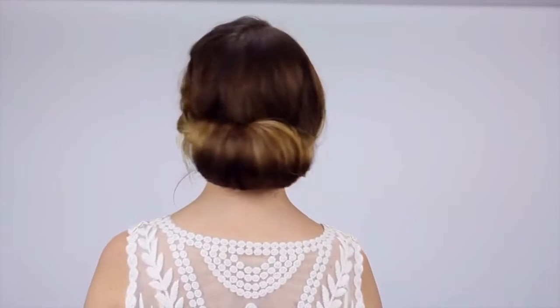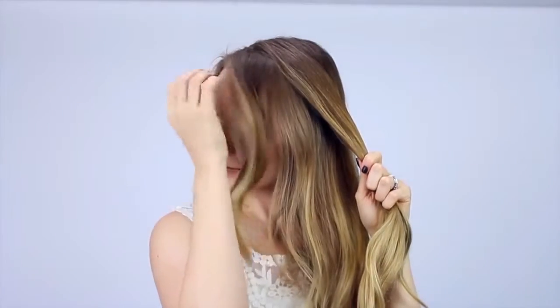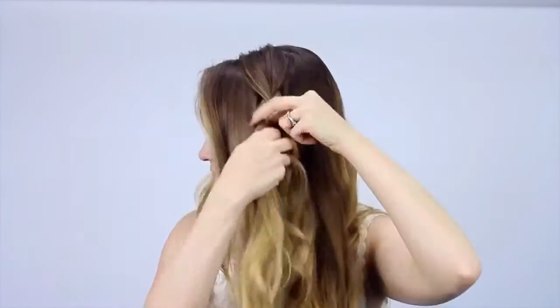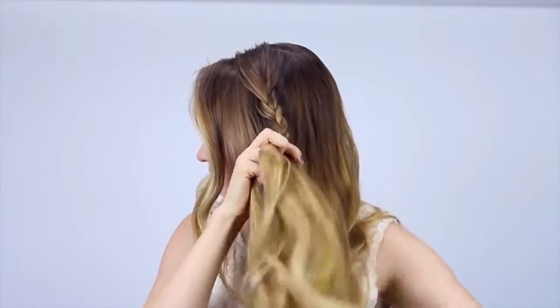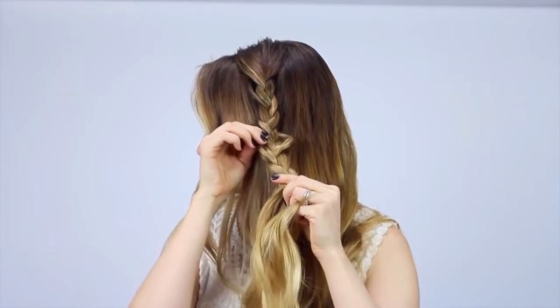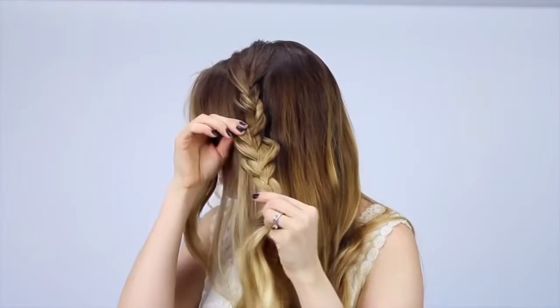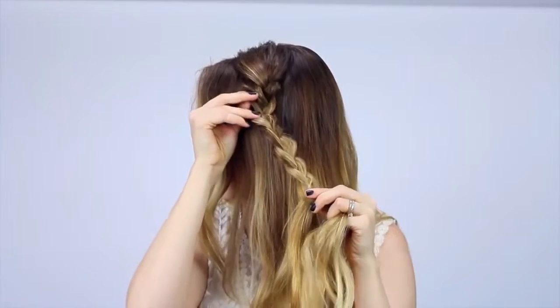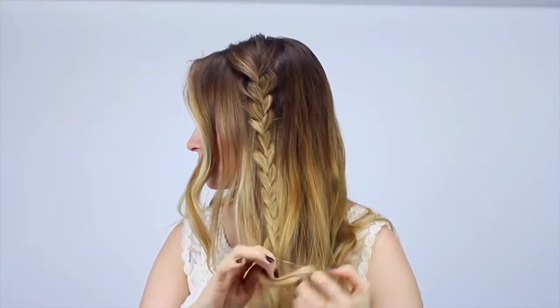Finally, we're finishing off with this braided updo, which I love and comes together way easier than you think. First, we have to make the braid — start about three to four inches back from your hairline. If you want to leave any bangs out, go ahead and do that. Braid all the hair from that section that's three to four inches back from your hairline. Then make it super voluminous by pulling on each little part of the braid for max volume. I do have a video on how to do this if you need more tips — check that out. Then secure it with an elastic.